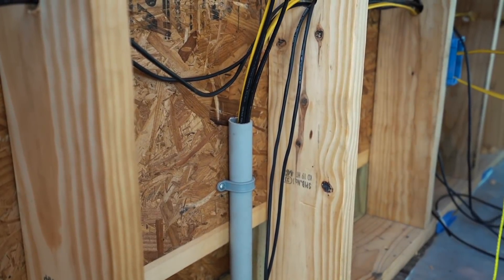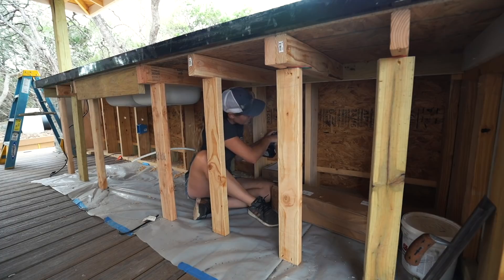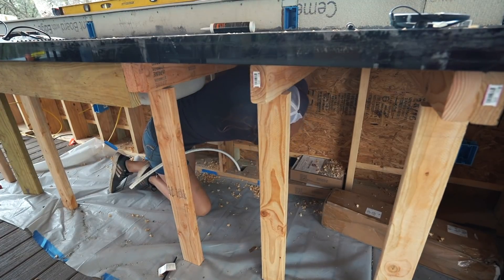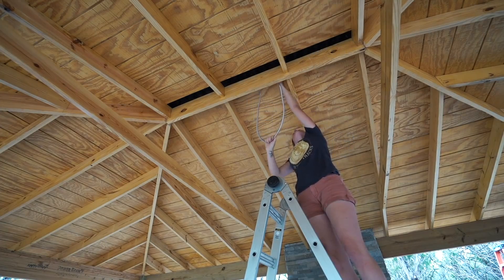With the Romex now by the bar, it can be ran through the studs and all the electrical boxes, which were put in before the countertops. Then the last two things I want to mention are the ceiling fan wiring and the light above the mantle.